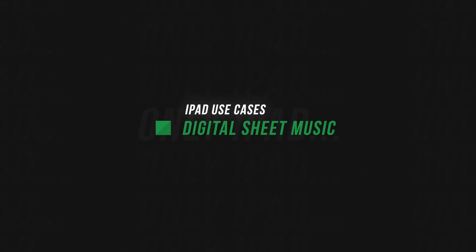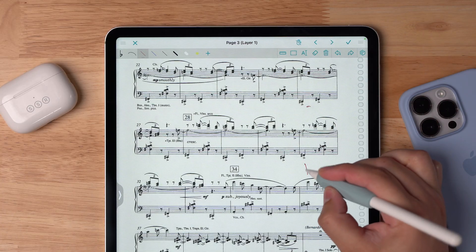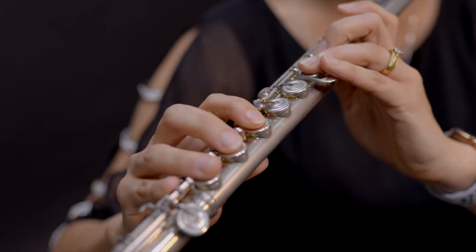Number one is digital sheet music. I've been using the Fourscore app for about 10 years now — since the first time it came out. I've used it when playing trumpet in an orchestra, when singing in a choir. Having an iPad for digital sheet music is simply the best experience for music. Rather than carrying around a bunch of binders and folders, I can annotate on the music and turn pages with my face. No other device — Apple, PC, or otherwise — can do this with the Fourscore app.